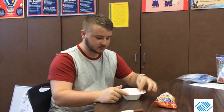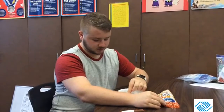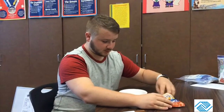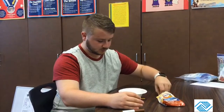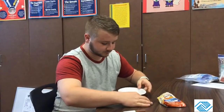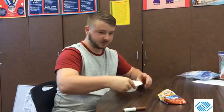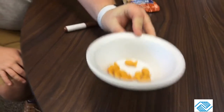So one goes on one; one, two, three goes on three; and one, two, three, four, five goes on five. This is how it should look when you're done. When you're done, you can enjoy your goldfish crackers as a snack. Hope you guys had a great day — bye!